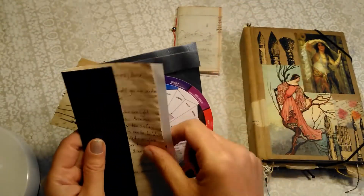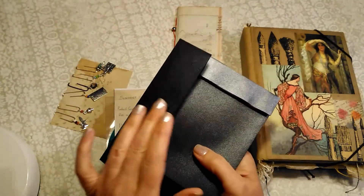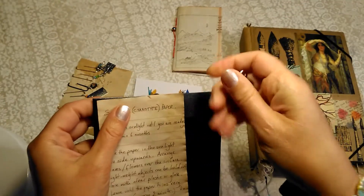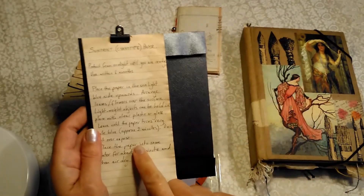In this little piece of black paper, I folded up some sun print paper, which you can use to print leaf shapes and feathers and whatever you want, just for a little bit of fun. So I've put the instructions there.